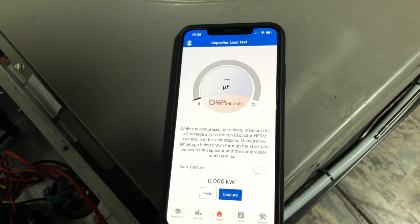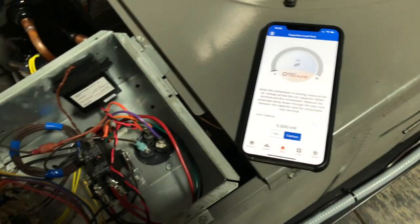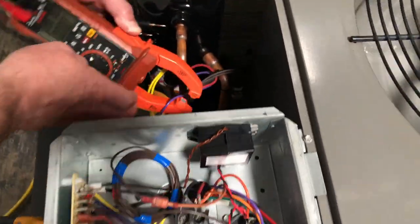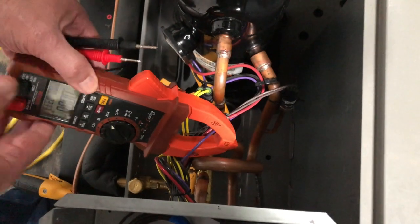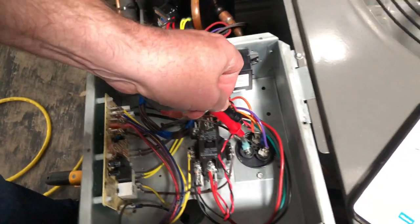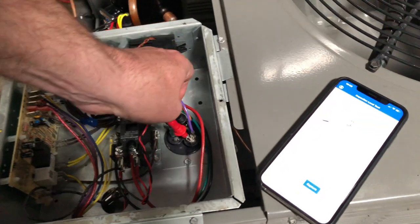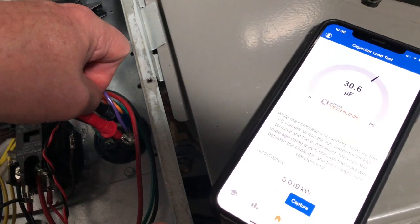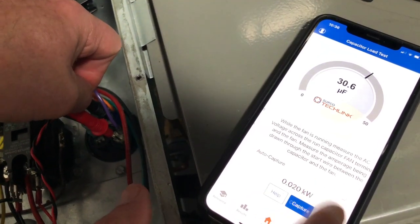I'm going to hit continue, and I got a meter connected. I want to first check the compressor, so I'm going to go over to the purple winding and clip it on. I got the meter set to kilowatts, and I'm going to measure voltage between the common and hermetic. We're at 30, and I'm going to hit capture.